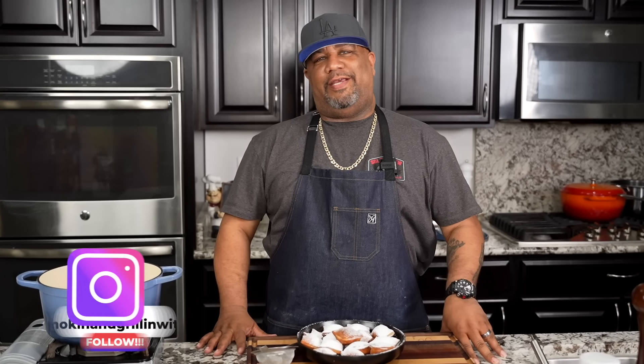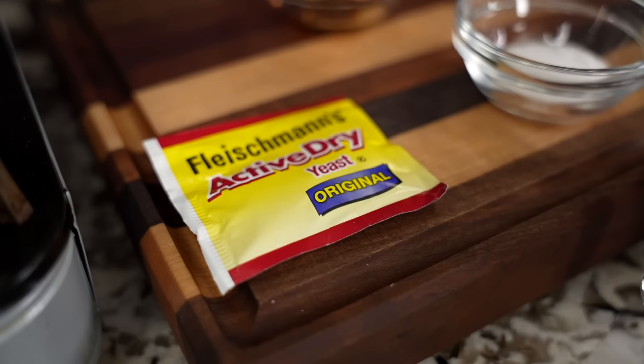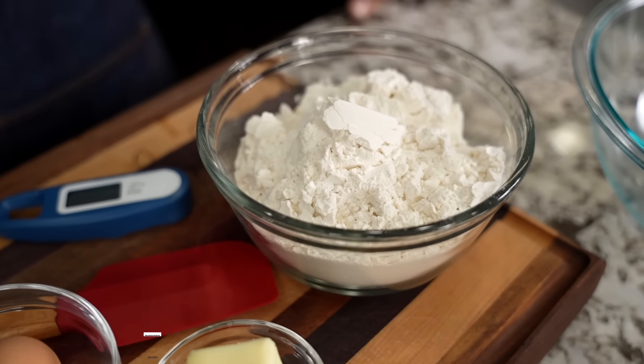You looking to learn how to make New Orleans style beignets? Then AB got you. Take a look. We're doing New Orleans style beignets and the full ingredient list will be down in the description box below.